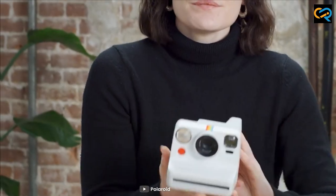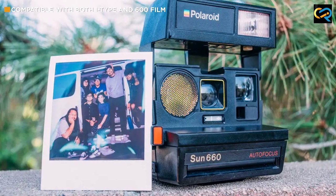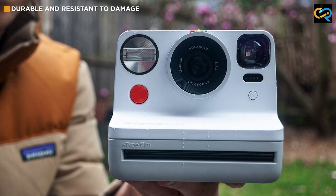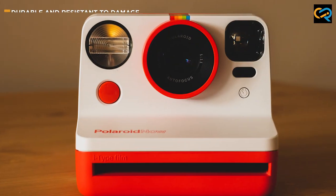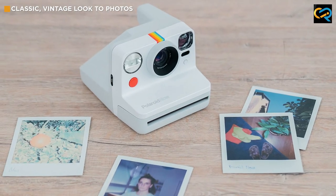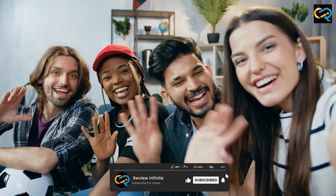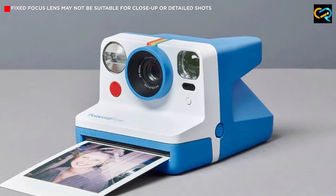Overall, the Polaroid Now is an excellent choice for anyone looking for a one-hand friendly alternative to the Polaroid 600. Its compact design, easy-to-use features, and affordable price make it a great option for both beginners and experienced photographers alike. So, whether you are looking to capture memories with friends and family or want to explore the world of instant photography, the Polaroid Now is a camera you won't want to miss out on.